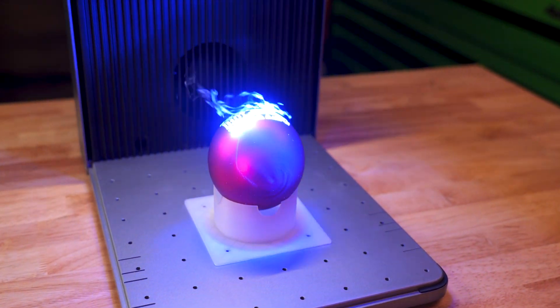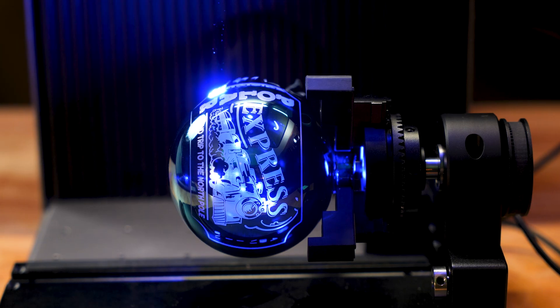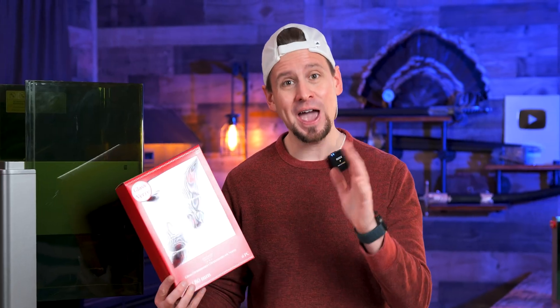I am so excited because today I am going to show you how to engrave Christmas ornaments. This is going to take you step by step and I am going to share some tips you don't want to miss. So hang out with me.